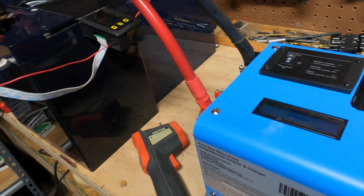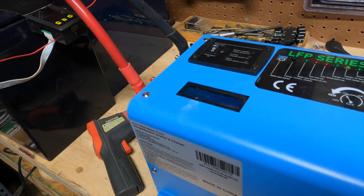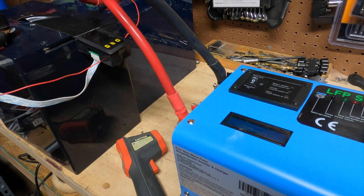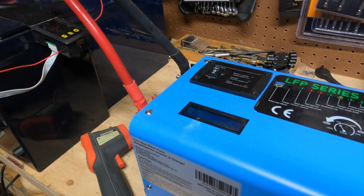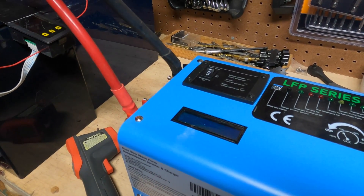The inverter just shut off. So what do you think we got? An hour? Two hours? Did we hit 2,400 watt-hours? Let's find out.